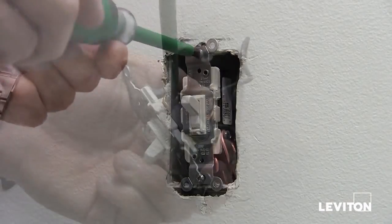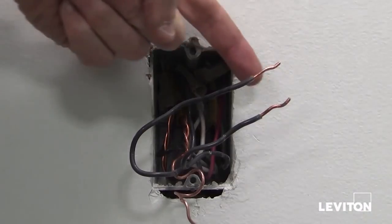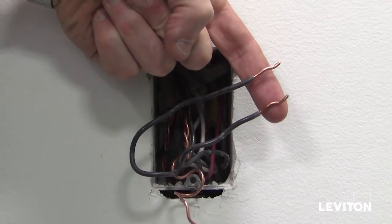Once you're sure the power is off, you can remove the wall plate and the old switch. After removing the device, make sure the wires are stripped to the appropriate length.